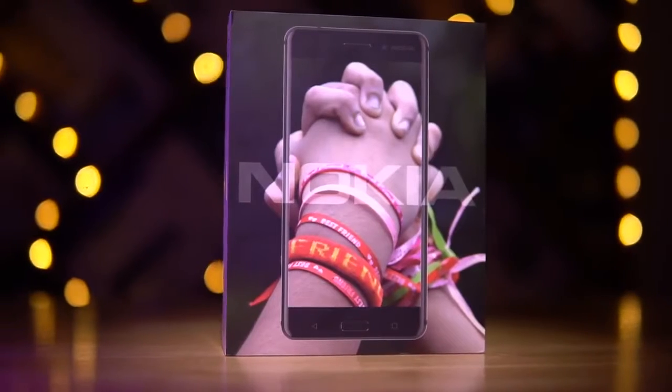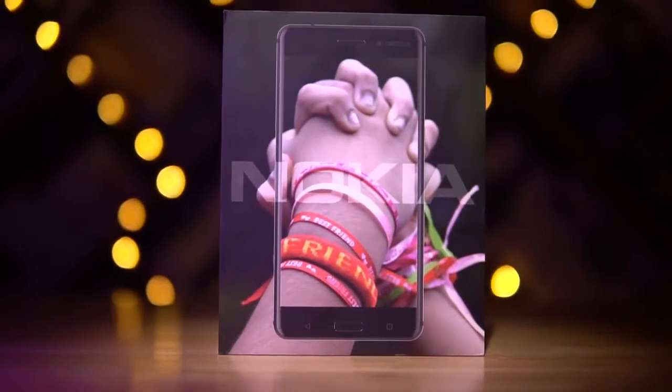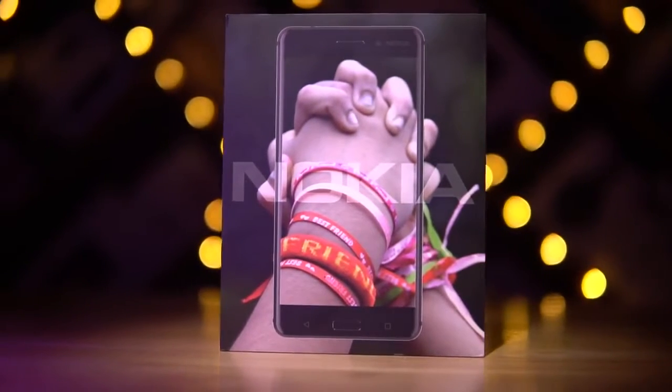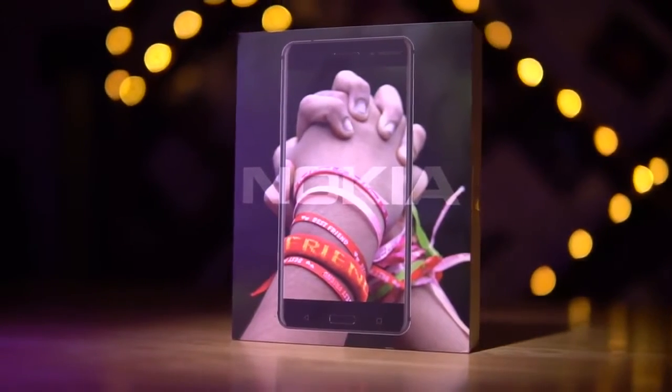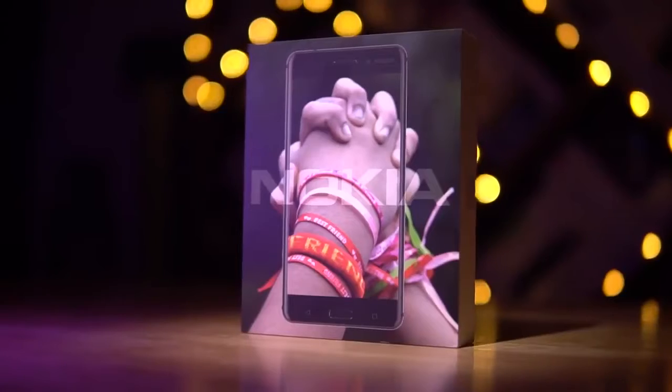I know, I know I used the same intro for my last video, but Nokia is back from the dead and I really couldn't think of a better intro. Anyway, now's the time to dig into the Nokia 6 — let's unbox it and take a quick look.